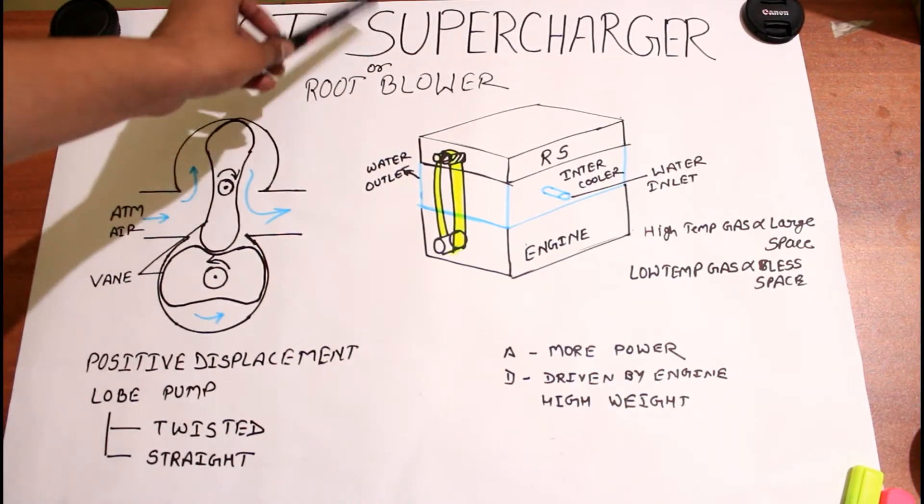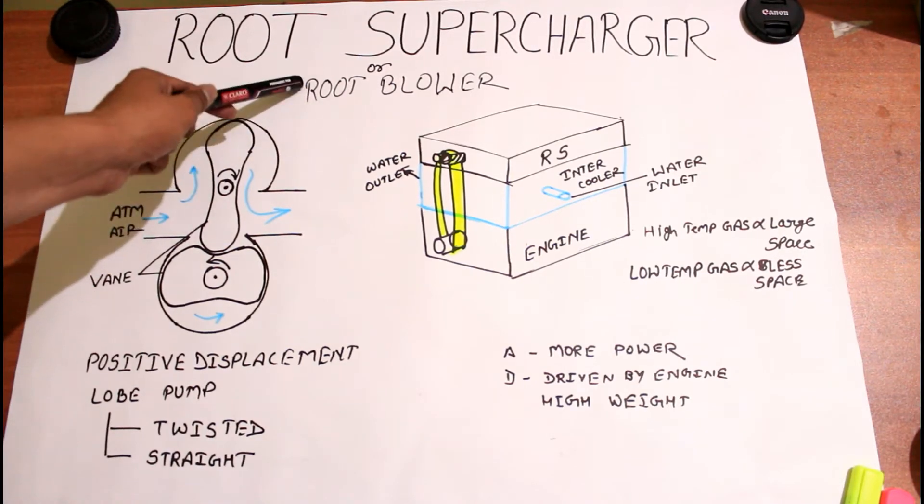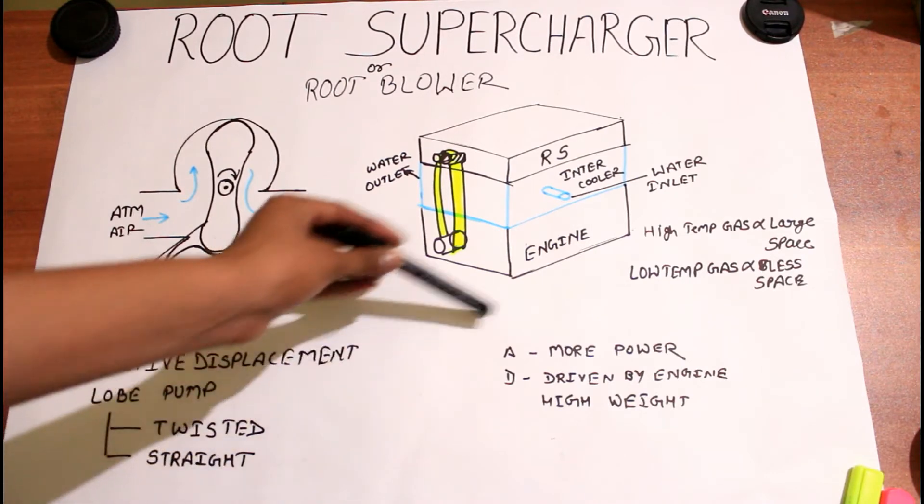Root supercharger. The supercharger is a mechanical device used for forced induction of air inside an engine cylinder so that perfect combustion can be possible. The supercharger and turbocharger are similar — links are present in the description below, you can go through that. Both are similar but the only difference between them is the mechanism, and the supercharger was introduced before the turbocharger. Due to some reasons, we can't put the supercharger in all vehicles. Today we are going to discuss the root supercharger, also called the root blower — because here we are not compressing the air, that's why it is also called a root blower. Now we are going to learn about the position of the root supercharger.